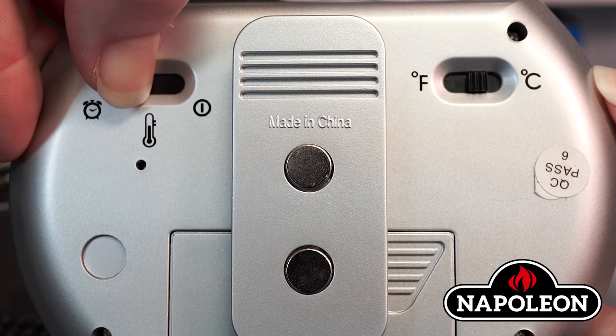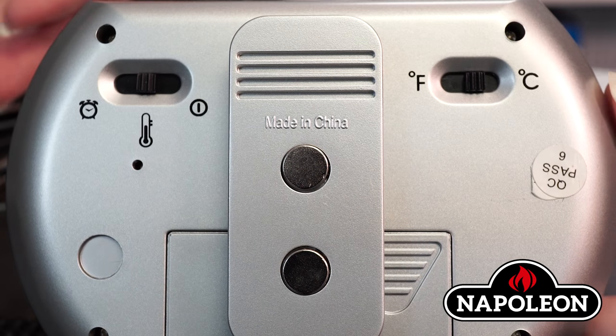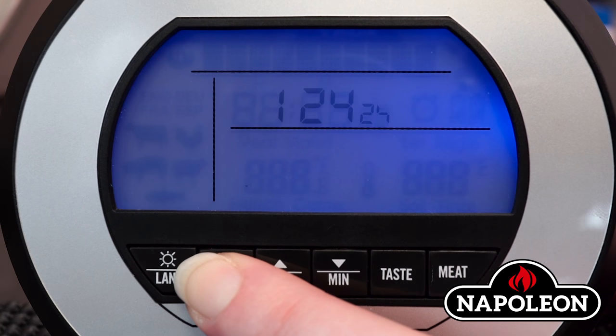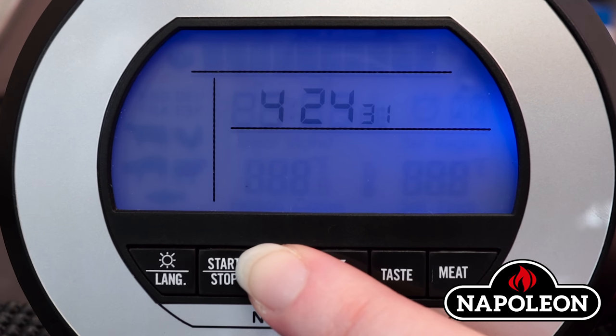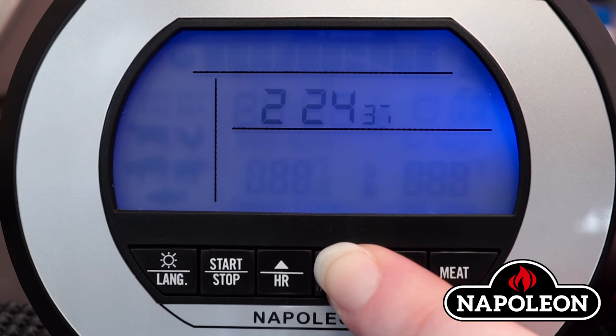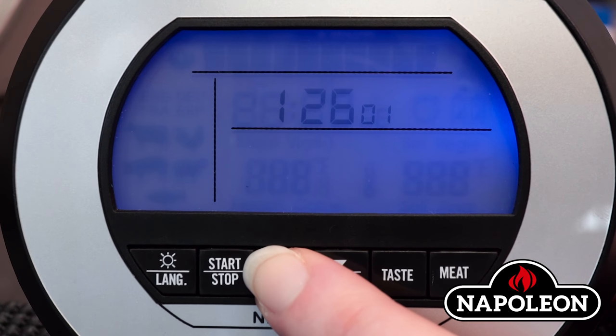Programming the clock. Step 1: On the back of the receiver, ensure the left switch is in the off position. Step 2: On the front of the receiver, press and hold the start-stop button until the clock flashes. Step 3: Press the HR arrow to advance up through the numbers 0 to 23, or press the min arrow to lower the numbers. Press the start-stop button to set the hour.